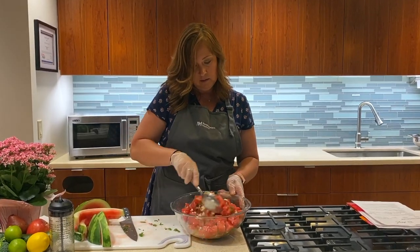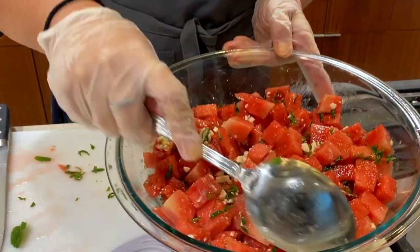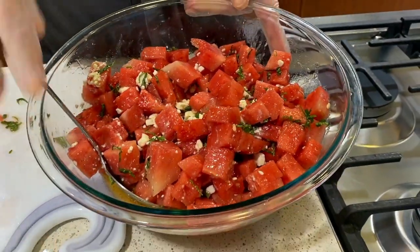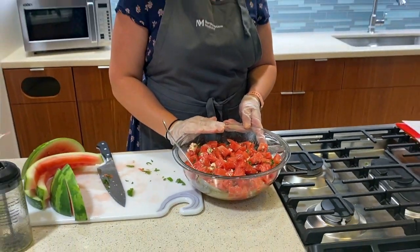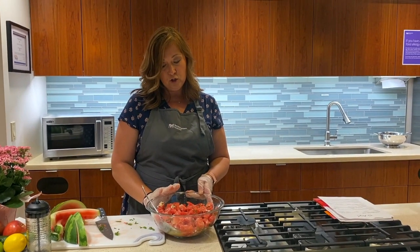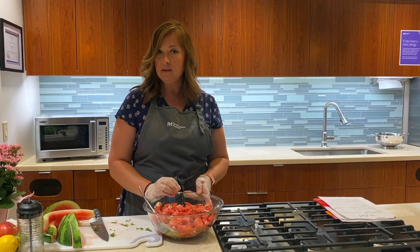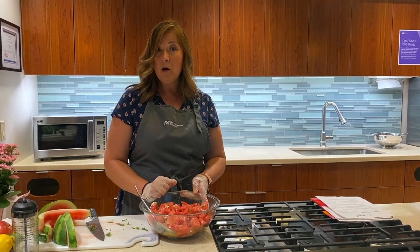As you can see — beautiful colors, really delicious, fresh. You could serve this as a refreshing dessert. You could serve it as a side salad. Very hydrating, very refreshing, lots of vitamins, minerals, antioxidants, and healthy fats. I hope you enjoy making the watermelon feta salad. Thank you for watching our videos.